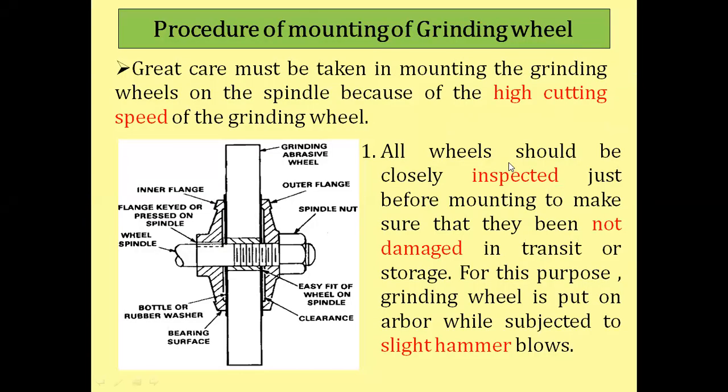The procedure of mounting of grinding wheel is very important, and by following these steps you can use the grinding wheel in better conditions. Great care must be taken in mounting the grinding wheel on the spindle because of the high cutting speed of the grinding wheel.